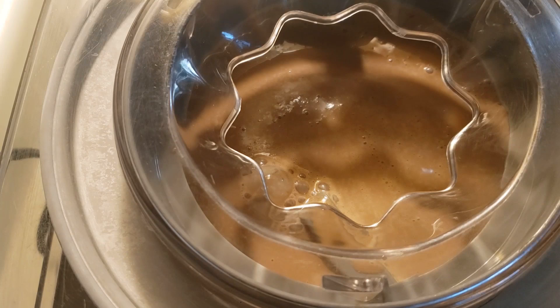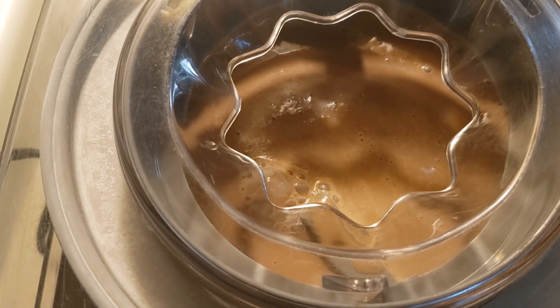Pour it in your ice cream maker and follow your manufacturer's instructions. I'll be adding the peanut butter cups later.